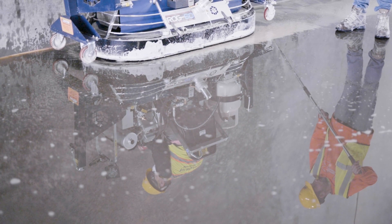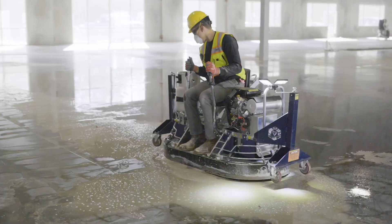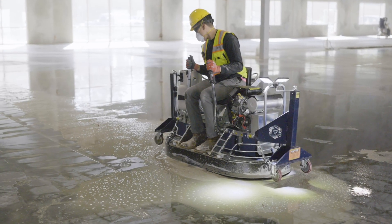DIMA Pro Systems has the correct tools and chemicals that allow for easy slurry management. Visit us online for further information.